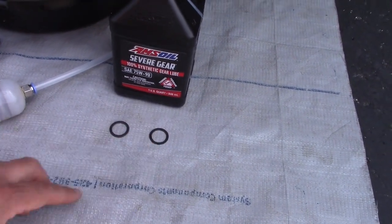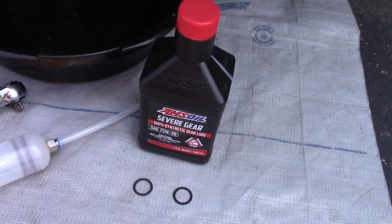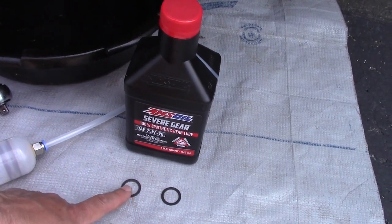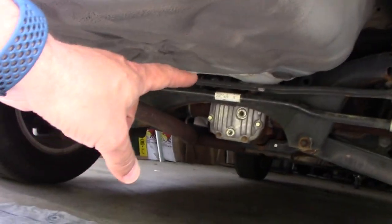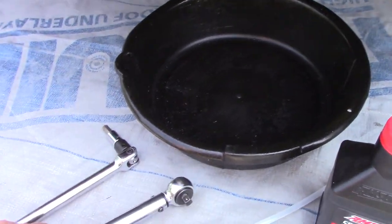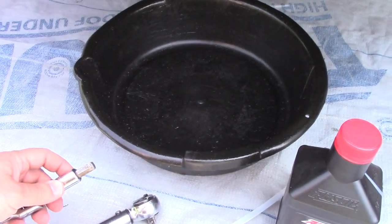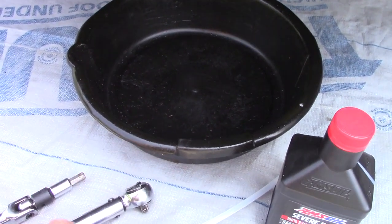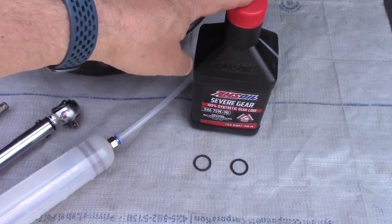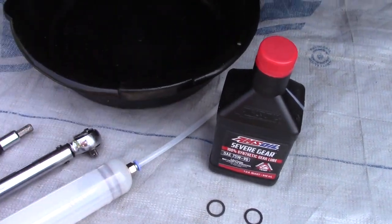You'll need two of the Subaru gaskets — part number 803918060. These are the smaller ones for the rear diff. You'll need a drain pan, a torque wrench, a 10 millimeter hex to undo the bolts, and something to transfer the fluid from the container into the differential.